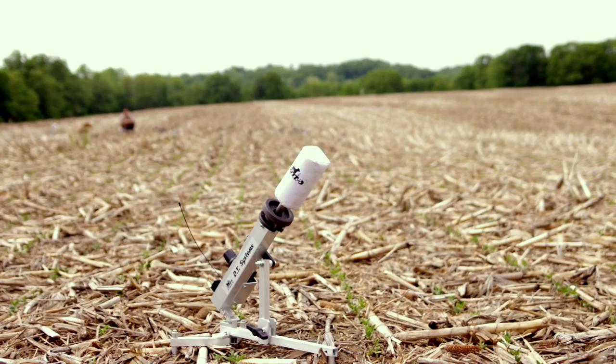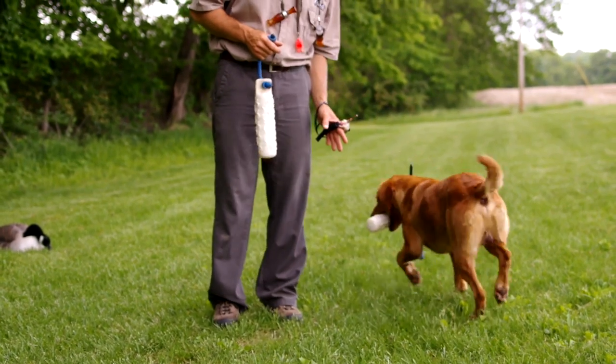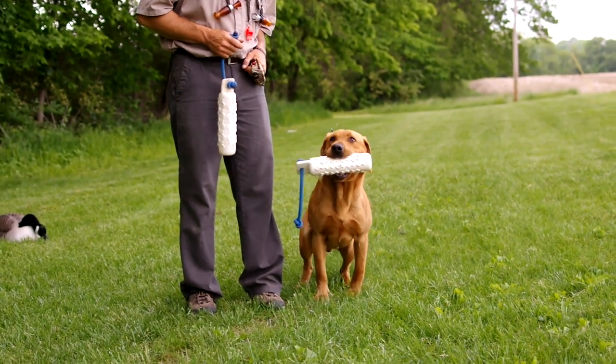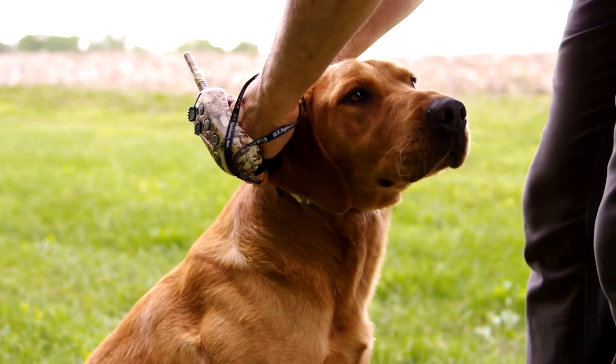Today we're going to be demonstrating the use of three different great DT products that will help us accomplish these goals with our retriever. Number one, the Super Pro Remote Dummy Launchers. Number two, the Soft Mouth Training Dummies. And number three, the Wrapped 1400 E-Collar System.